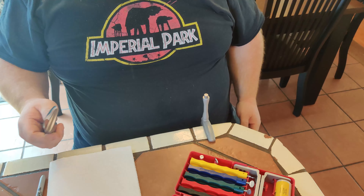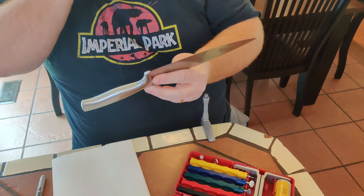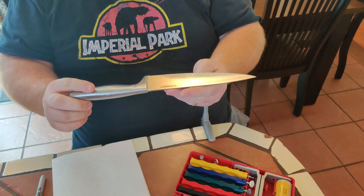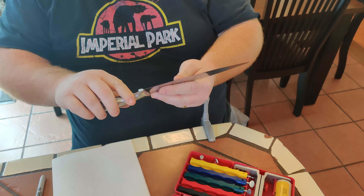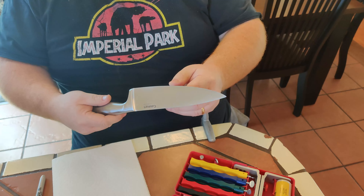I thought I'd show you how to use the Lansky. This is a kitchen knife, a chef's knife. It's just kind of what I was talking about — the public use knife. It's not my good one. It's okay sharp.